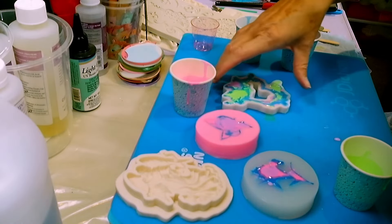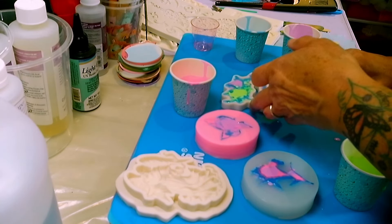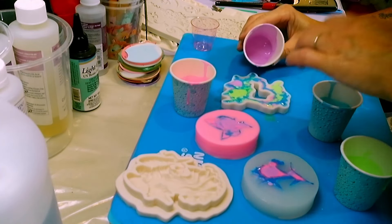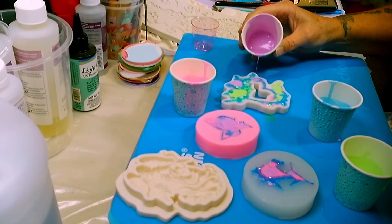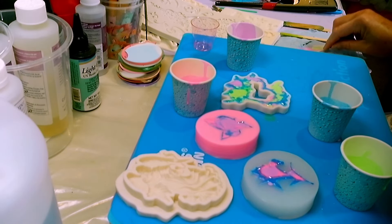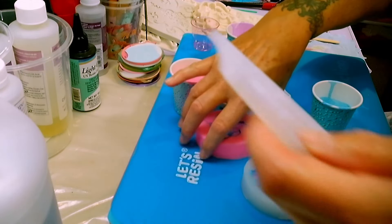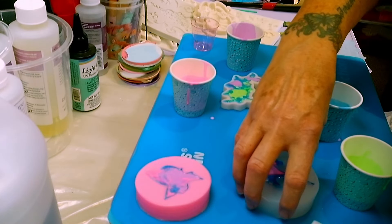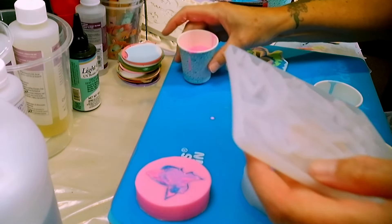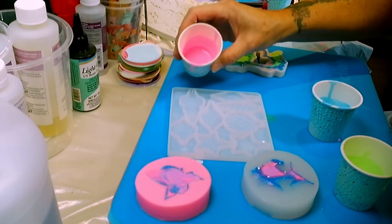These guys won't be coming out easily because I've got to get up and around the handle. I'm not organized — that's another really important thing when working with these is to be organized.